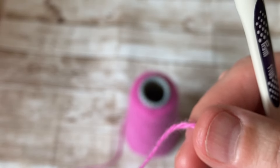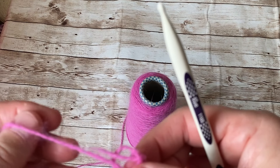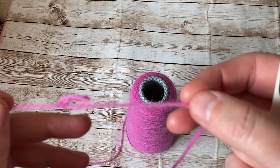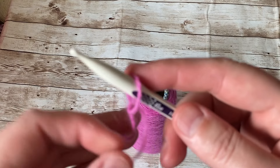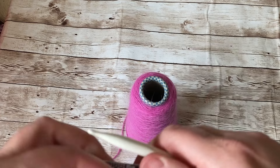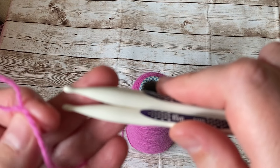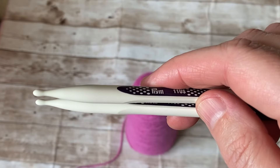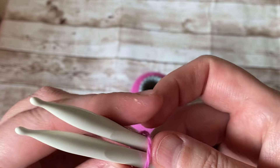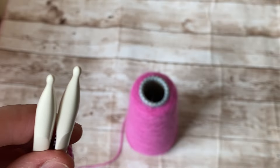You can use any knitting needle if you want. I'm going to cast on using two knitting needles because you need to cast on as loose as you can. I'm going to grab another knitting needle just to pick up the stitches.